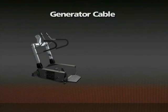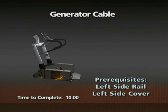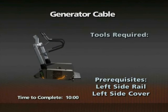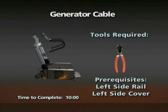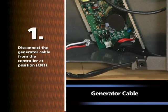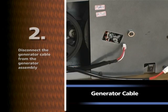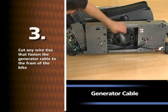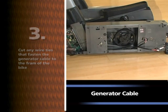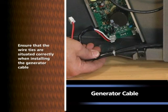Removal of the generator cable. Time required: 10 minutes. The left side rail and side cover must be removed prior to this procedure. Wire cutters will be needed. Disconnect the generator cable from the controller at position CN1. Disconnect the generator cable from the generator assembly. Cut any wire ties that fasten the generator cable to the frame of the bike. Remove the generator cable. Note: ensure that the wire ties are situated correctly when installing the generator cable.